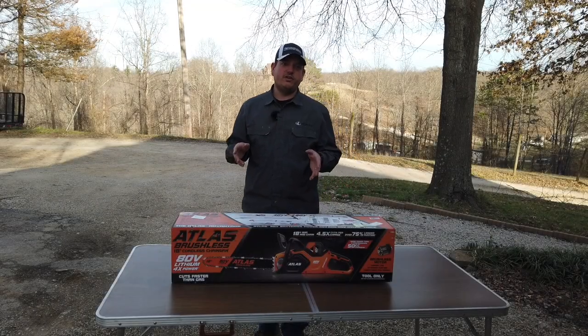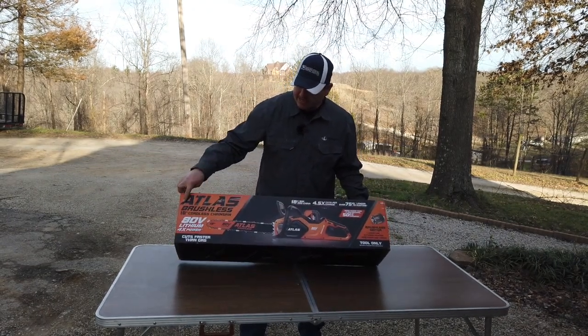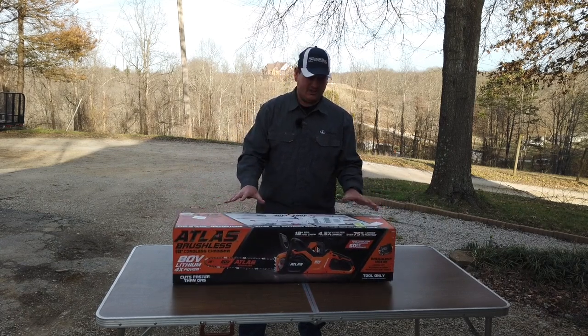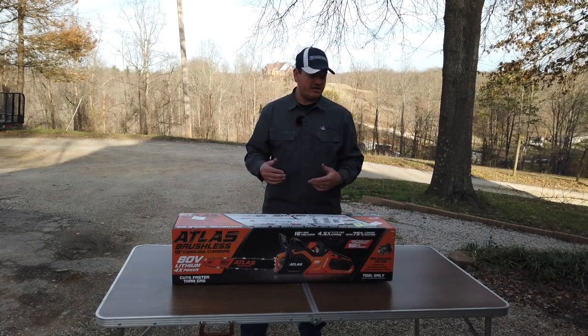Hey everyone, welcome back to Williamson Ridge Outdoors. Today we're going to be taking a look at the Atlas brushless 18 inch cordless chainsaw from Harbor Freight. This is their big boy and just a brand new release, and I wanted to kind of go through and check this thing out.